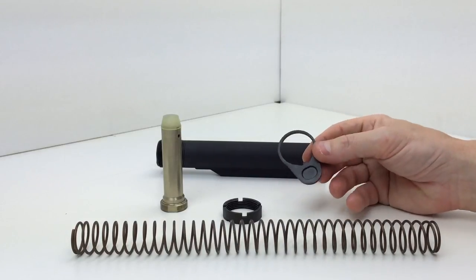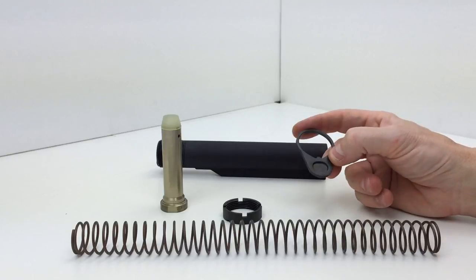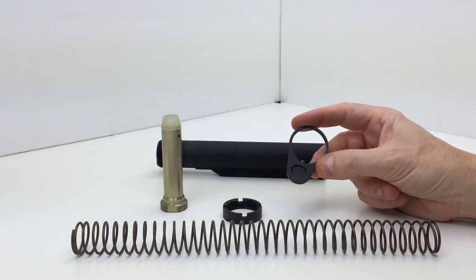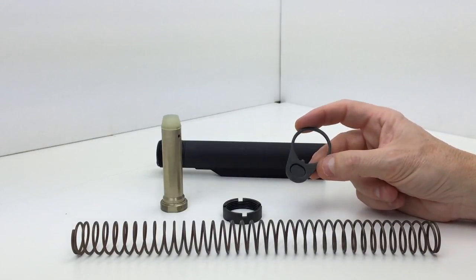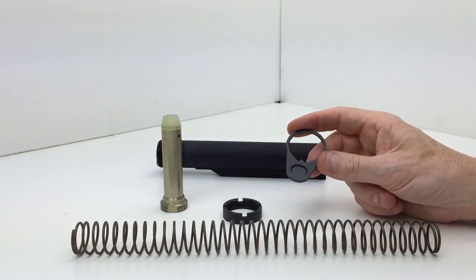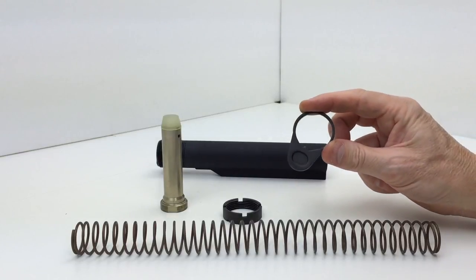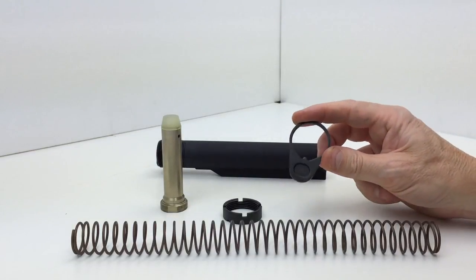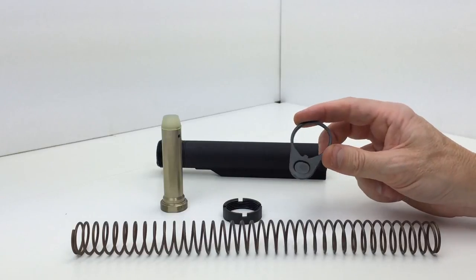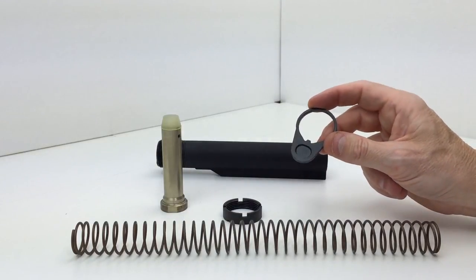The latch plate is also of steel construction. It does not have the option of attaching a sling to it, so if you're planning on attaching your sling to a latch plate, you'll have to buy that piece separately. Bravo Company does have a very nice stainless steel latch plate that accepts a QD attachment point.